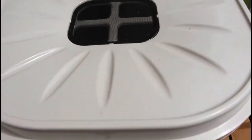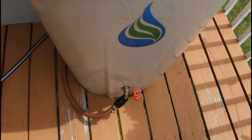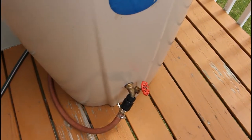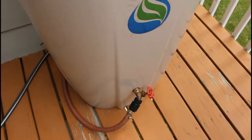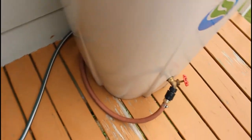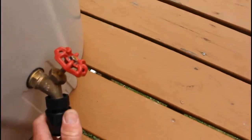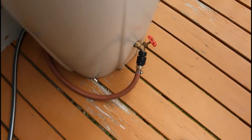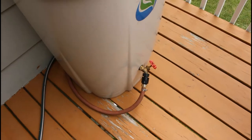Nice features — we really like it. It comes with the bulkhead fitting on the faucet, which is kind of an expensive and problematic thing if you're trying to do it yourself. So what I did is I just ran a garden hose — I put a quick connect on here in case I want to fill some container up here on the deck, and then it just runs into a hose down here.